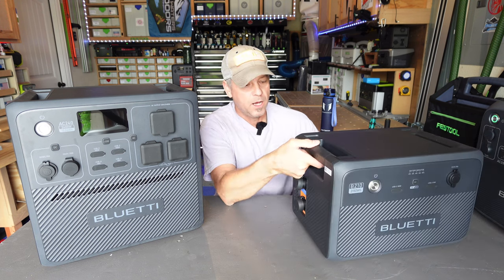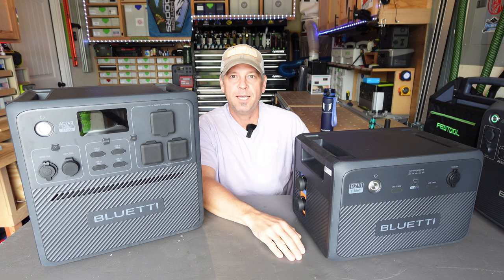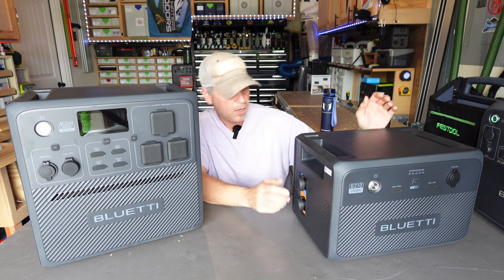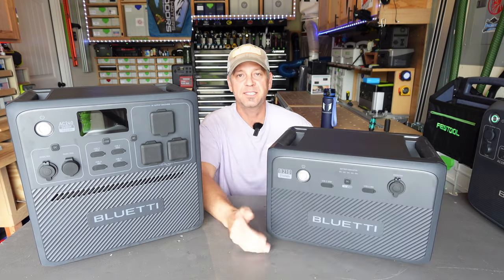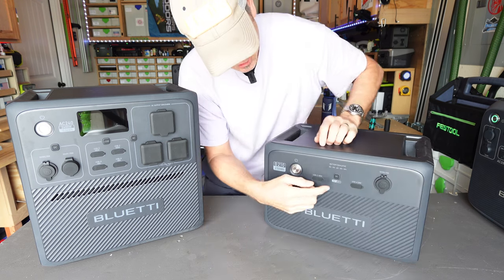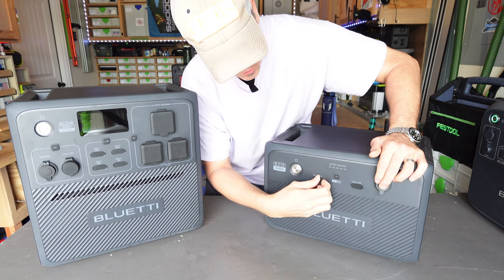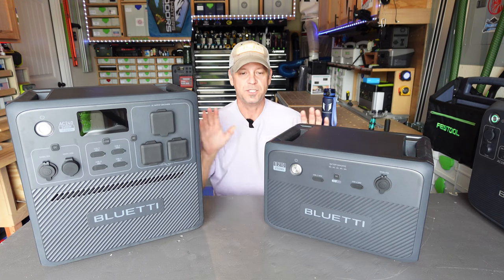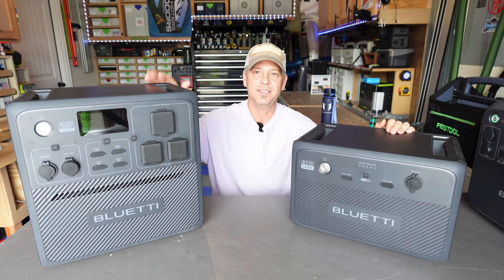Moving over to the B210 battery — unlike some expansion batteries, this one can be used independently of a power station. You can charge it up via solar, taking up to 60 volts at 10 amps or 500 watts max. It actually has USB output as well — a 12 volt cigarette-style output, a USB-A 18 watt, and a USB-C power delivery 100 watt. You don't have to connect it to the AC240 to use it.